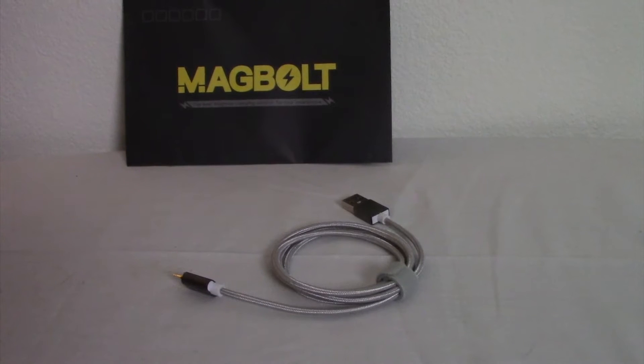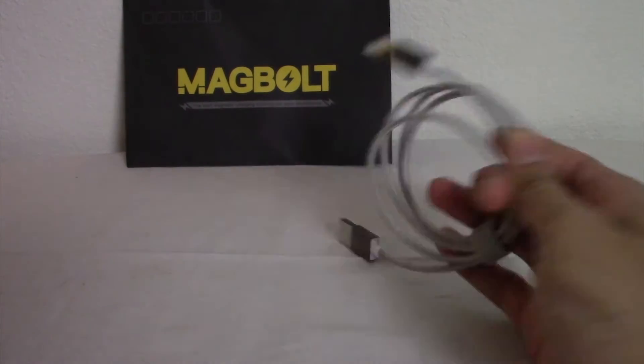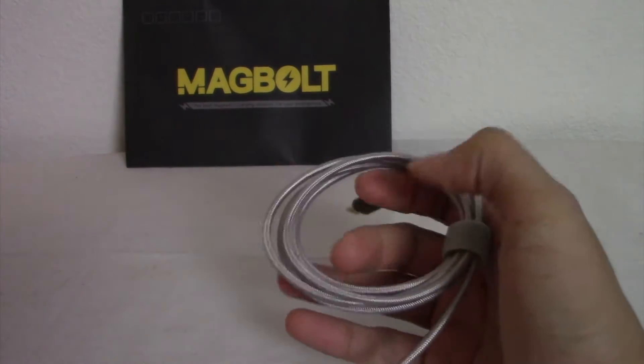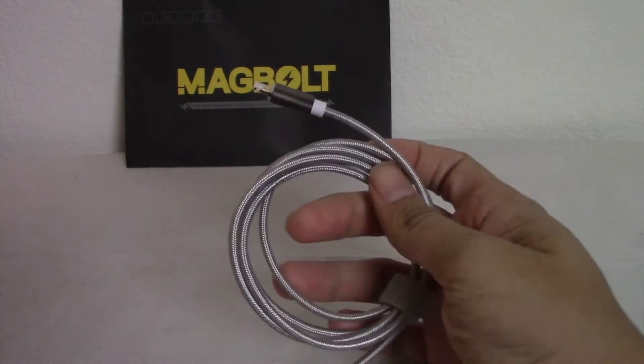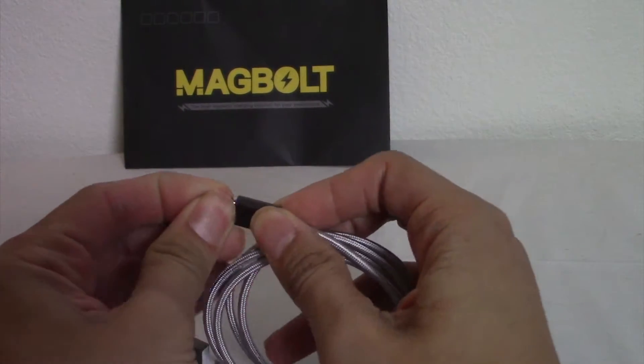Hey guys, this is Mike from BTR Budget Tech Reviews here, and today we look at the Magbolt power switch — or not even power switch. What can I call this thing? It's a magnetized little adapter for your phone.